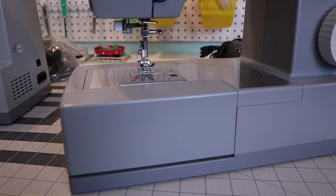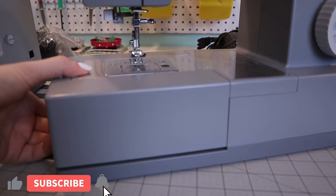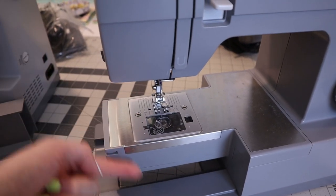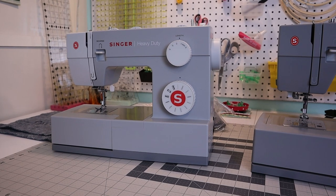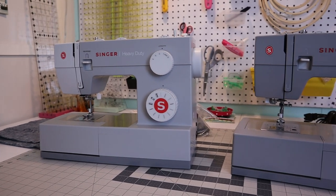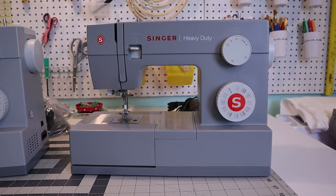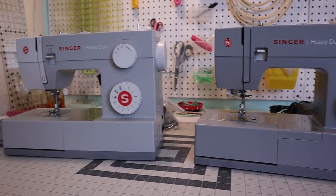If you plan to sew cozies or snuggle sacks in the future, it's really nice to have a free arm that lifts off so you can sew seams around a circle. I'll link both machines below and put the model numbers on screen. I used this Singer machine for several years before getting my Juki, and I know it works beautifully for sewing liners — I'd highly recommend either of these.